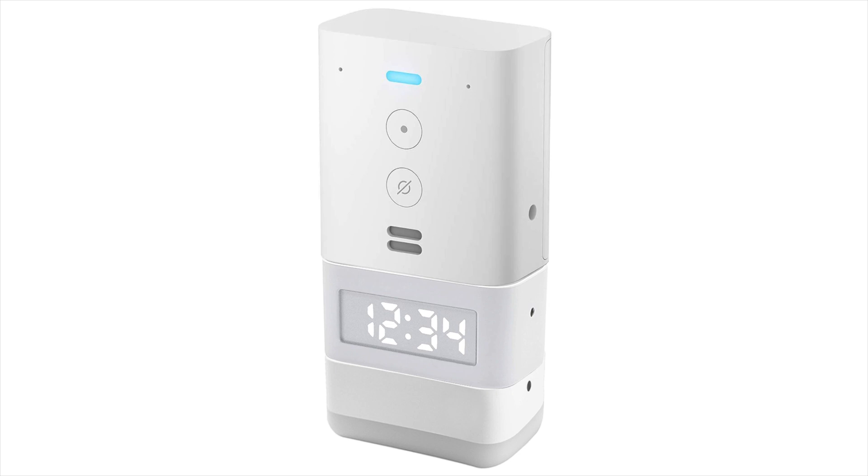You can only do one module at a time, so you have to pick, choose, or keep swapping them out. It would be a cool design if you could daisy chain them — though some modules, like the night light at the bottom, would always need to stay at the bottom. That's just my two cents on how they should have designed it. Maybe when they come out with an Echo Flex 2 they'll make daisy chaining possible. Until then, thanks for watching, have a good one, and I'll see you next time.